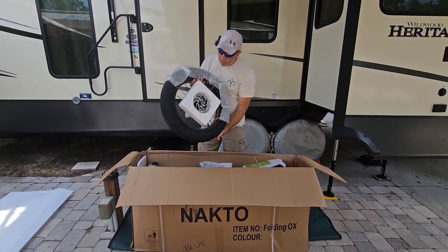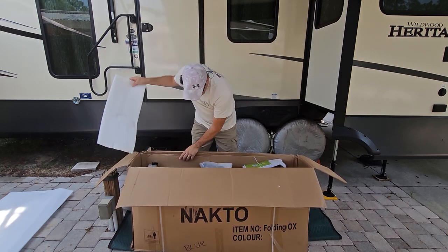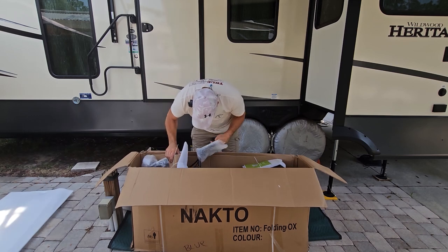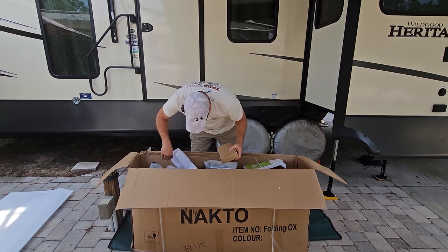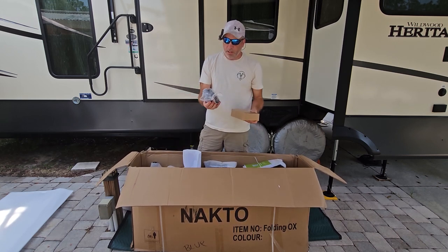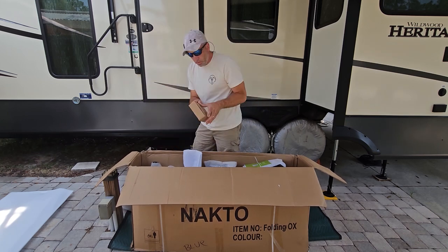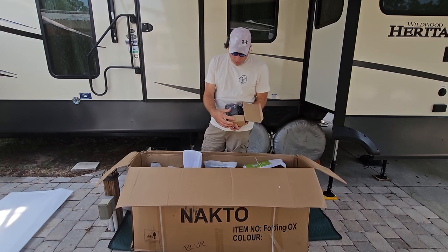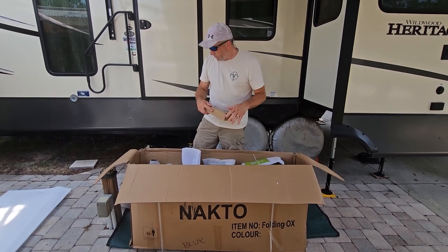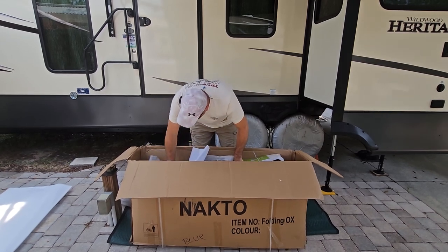The first thing out looks like the front tire — set that to the side. More foam. We got the handlebars, which have that cool BMX style. We got the pedals, looks like a little tool kit, and also your charger to charge up your battery. This thing charges in about four to five hours, so it's not too bad.